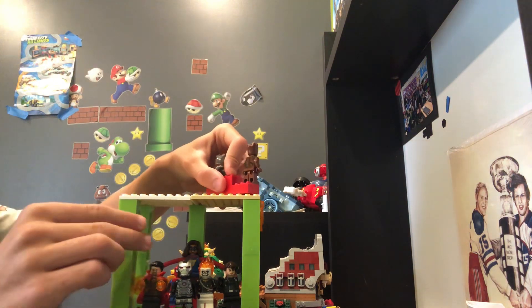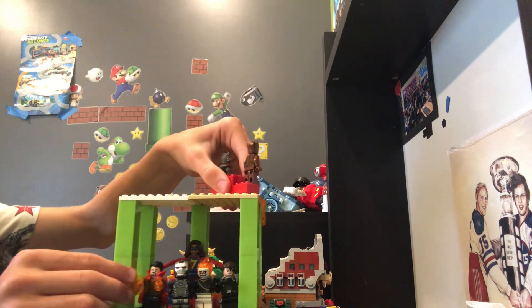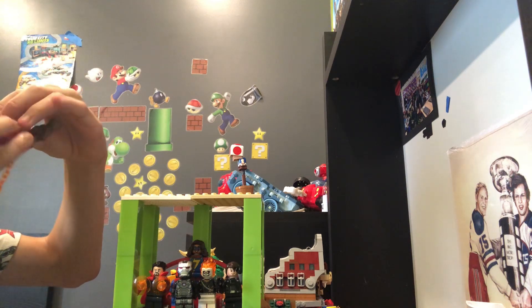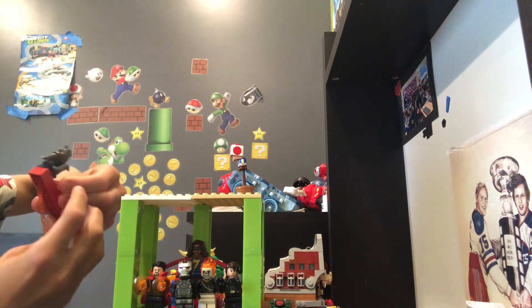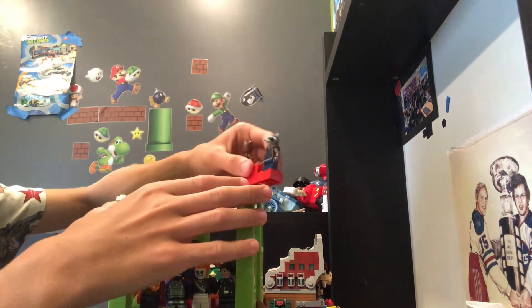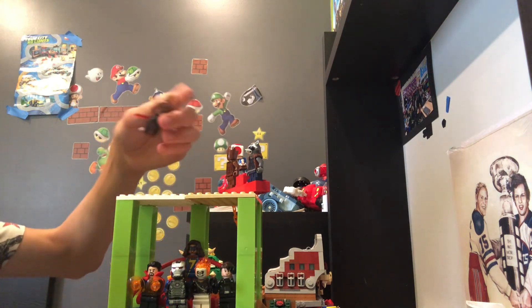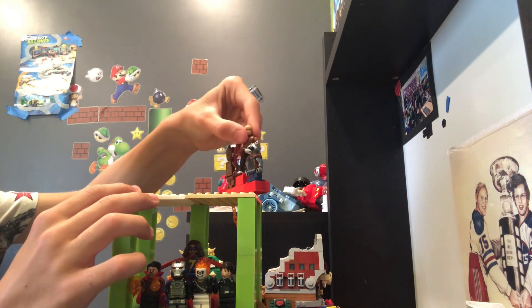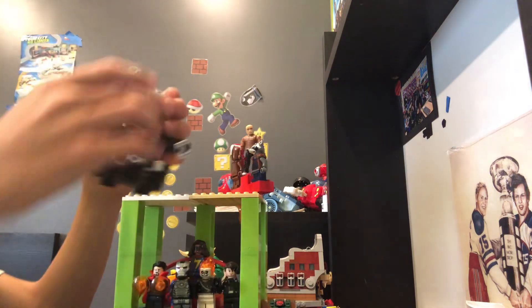And now I can just come over here, clip it on. I put it in backwards — whoopsies. This one's not in very straight, and neither is this one. Okay, there we go. Now come over here, clip it in — looks good. Then we add my custom figure in here. And then we just put Ant-Man right here.